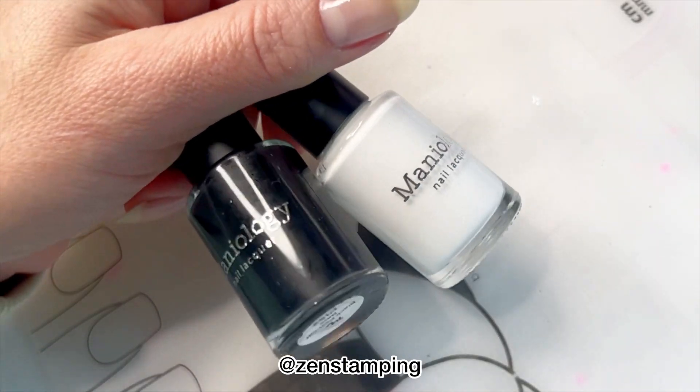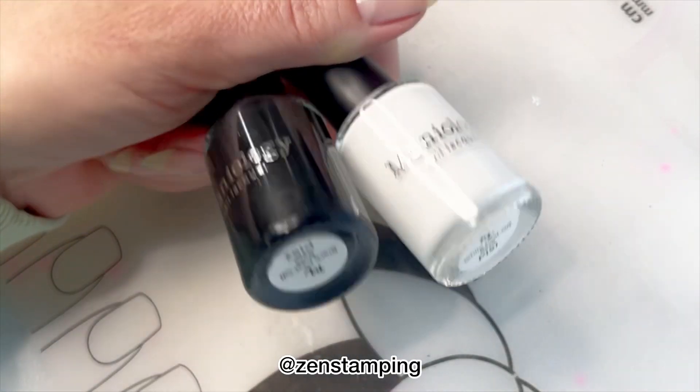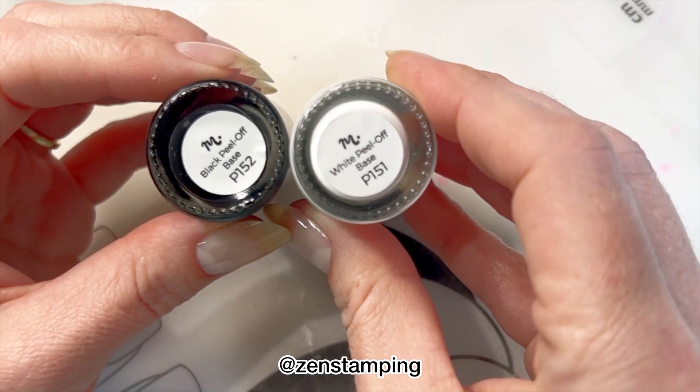Hello my friends! Today I wanted to share my experience using the new Manniology black and white peel off base coat.